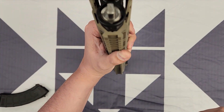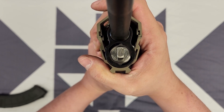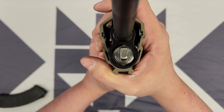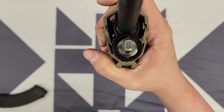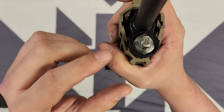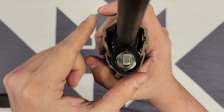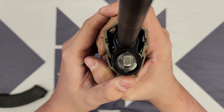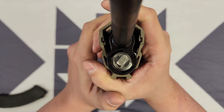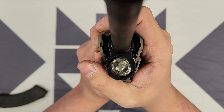The M10X has two standard settings on the gas valve, which are called position one and position two. Position one is your standard setting, and position two is your over-gas setting. The way you tell what position you're in is by the little arrow on the gas valve. When it's pointed straight down towards the barrel — the six o'clock position — that is position one. When it is pointed off to the right-hand side towards the ejection port side of the rifle, that is position two.